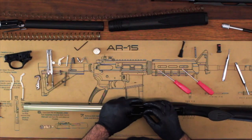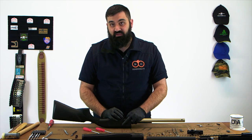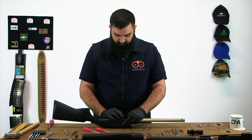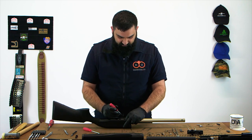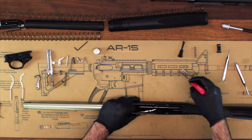Line those up and push the pin in by hand. Do not hammer this pin in — if you need to hammer it, it's not aligned properly. I'm just going to use a pick here to push it all the way home and it will come to a stop.